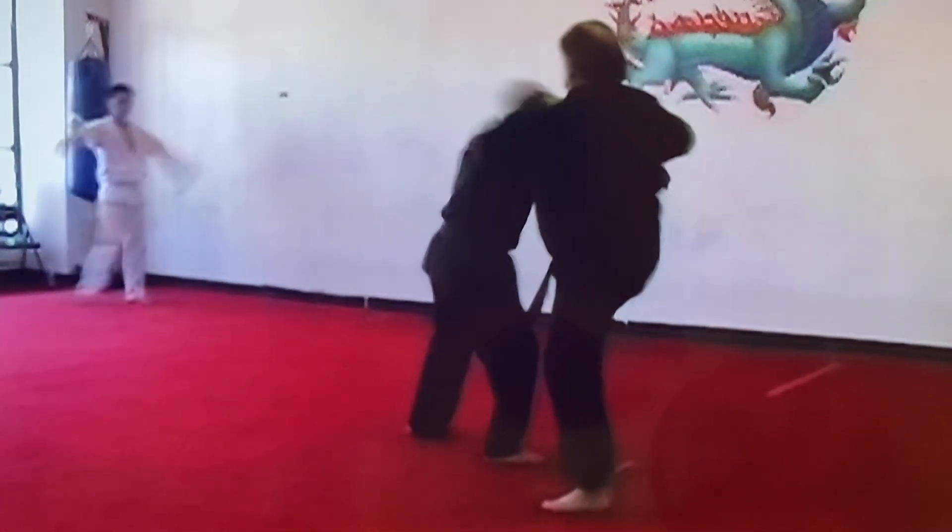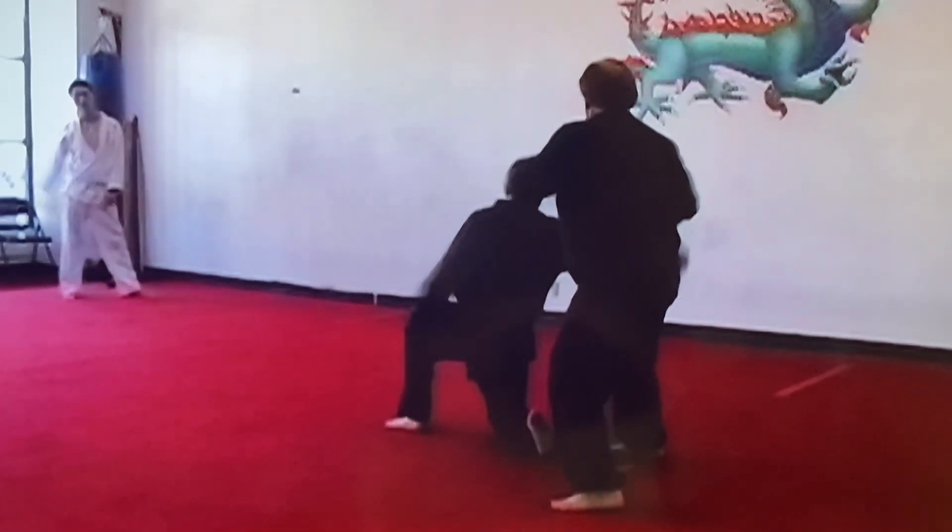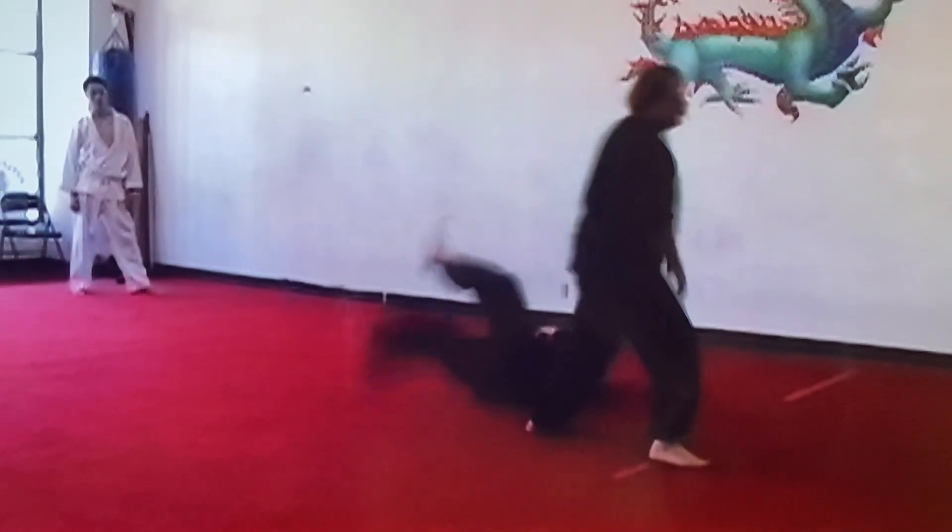Sidestep, block it, grab, kick it, stomp down, step up, break the arm — over your hip. Now check this out.